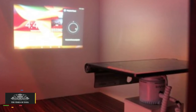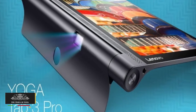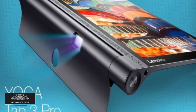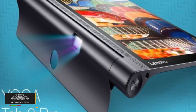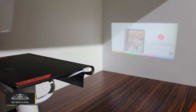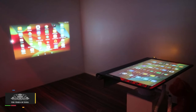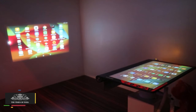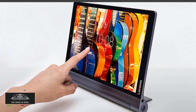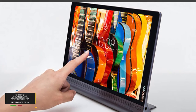The Yoga Tab Pro 3 features a QHD display and runs on Android OS 5.1 Lollipop. It is powered by a 2.24 GHz quad-core Intel Atom X5 Z8500 processor coupled with 2 GB RAM and offers micro card SIM support. It packs a 10,200 mAh battery that lasts 18 hours on a single charge.